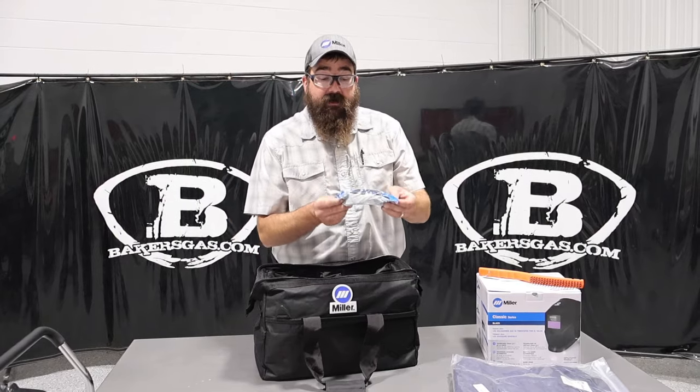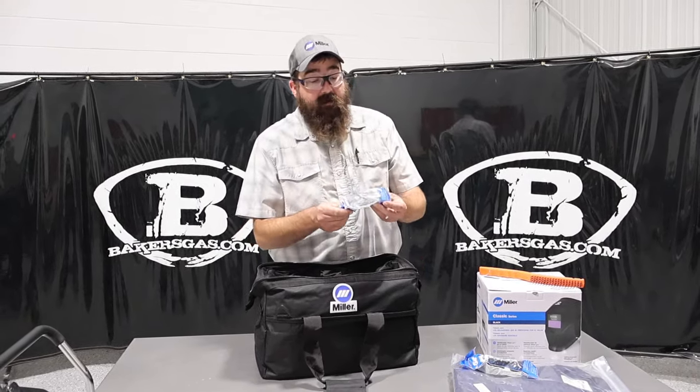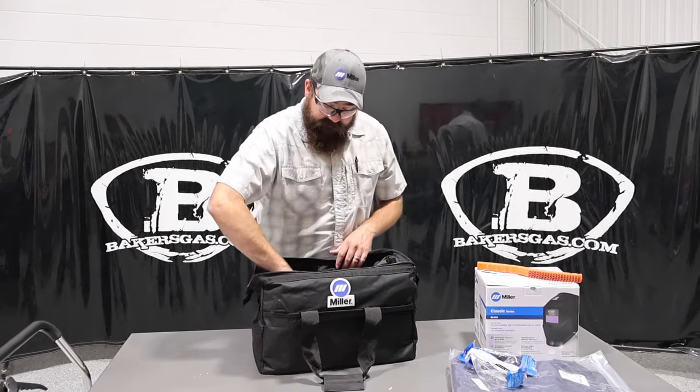It comes with Shade 5 Cutting Glasses by Miller — an awesome set of glasses. It also comes with Miller Safety Glasses, so you're well covered on the safety glass part.